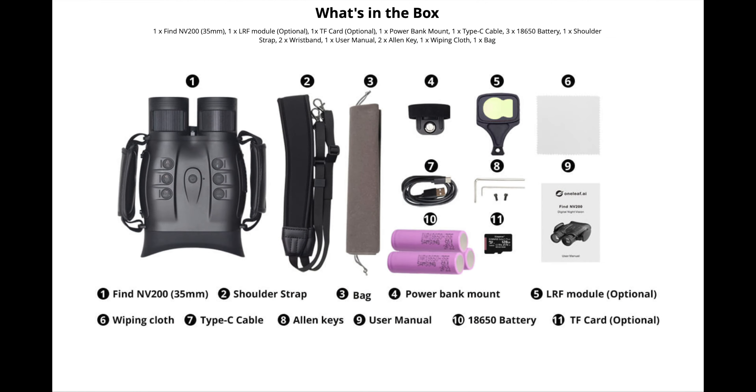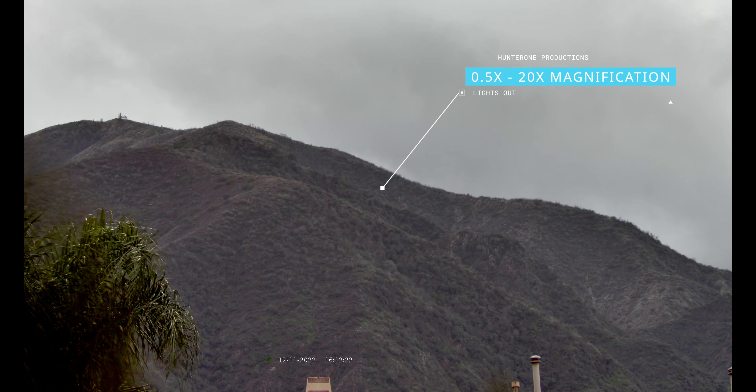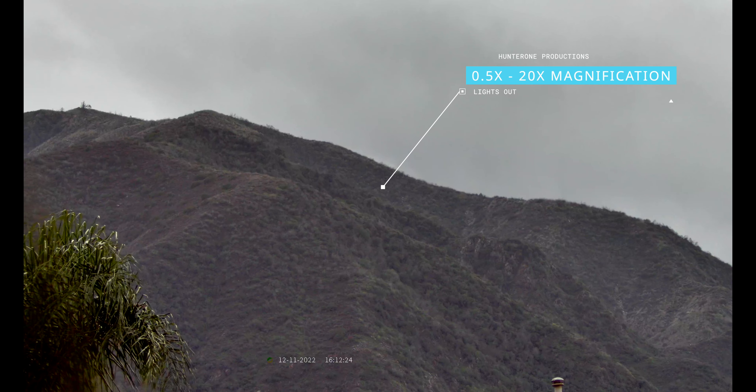This is what you get in the box, and if you opt for the LRF model you will receive item number five, which is the laser rangefinder. Focal length on this device is 0.5 all the way up to 20 times magnification.